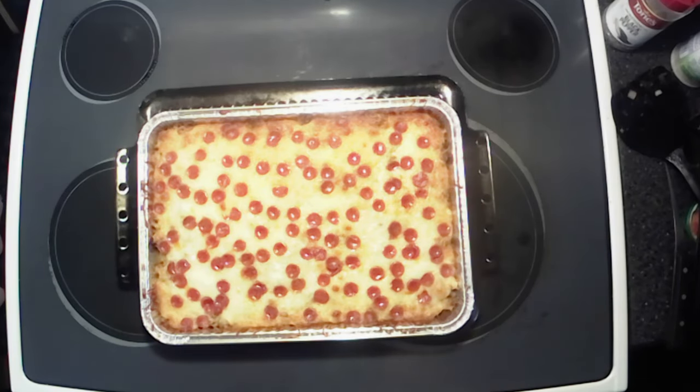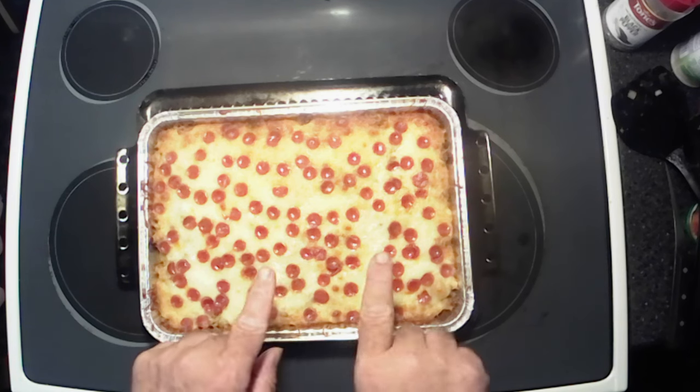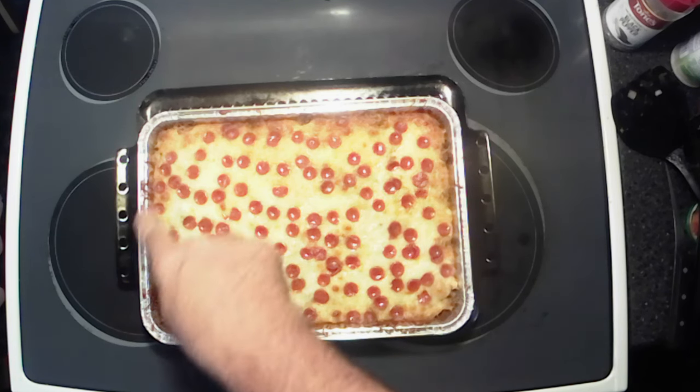All right y'all, we baked this thing for about 30 minutes. The pepperonis are starting to curl really nicely — kind of a little brown around the edges. We're gonna let her cool off and then we'll cut into it and do our taste test. Y'all hang out and have a drink and we'll be right back.